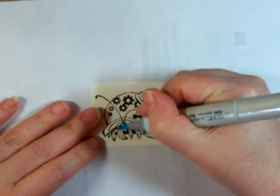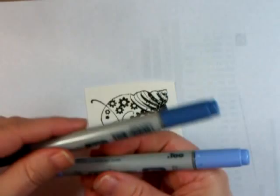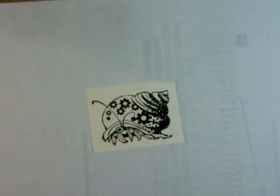We're going to use some Sketch and some Chao markers. I tend to use Chao just because of the price, but I do have some Sketch from certification that I still use. This is B000 — we're going to color in just the eyes. You just want those light because they're going to jump out at you. Then I'm going to use B32 and B45 to actually color the image.